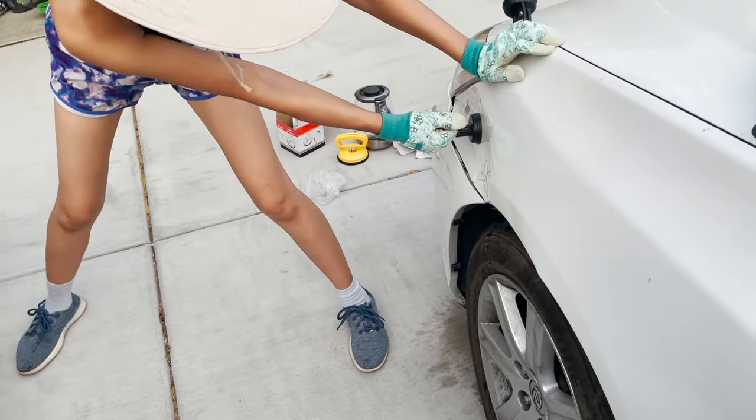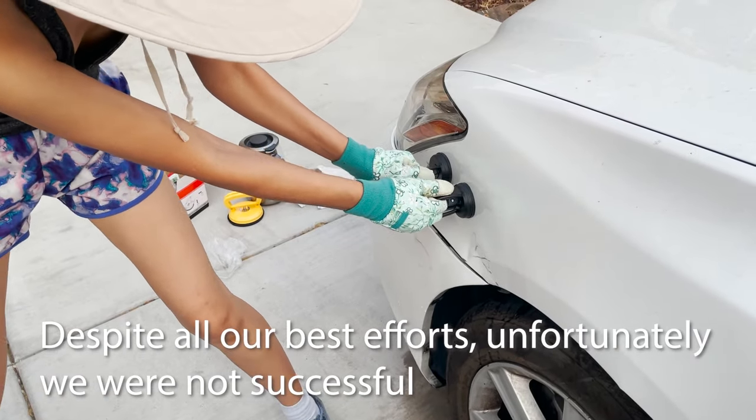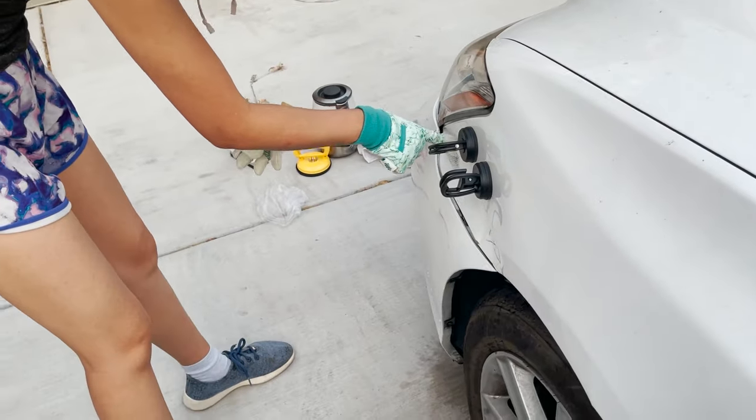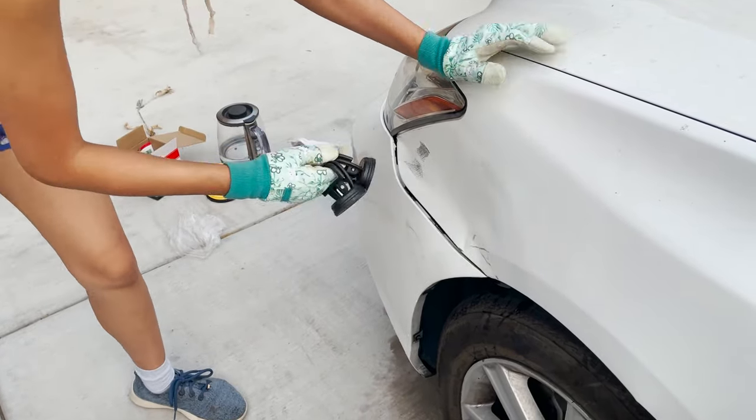Three days later. Despite all our best efforts, unfortunately we were not successful. I feel like this part will just never come off. It was, however, a valiant attempt. Thanks for watching, like, comment, subscribe.